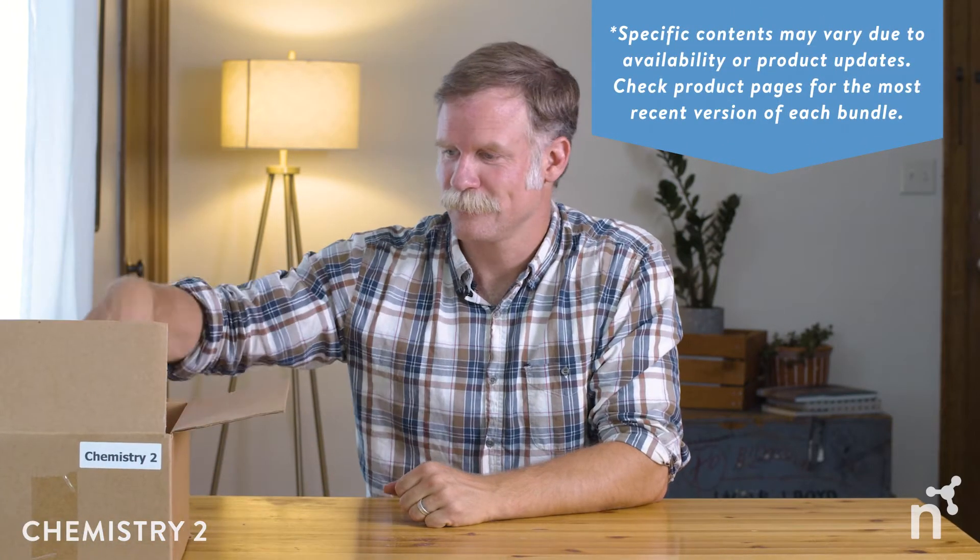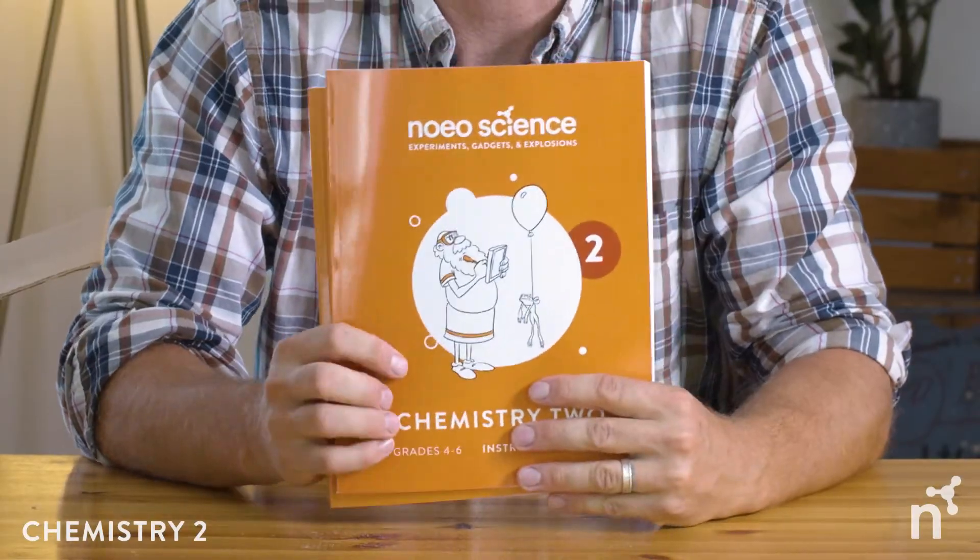At the top of the stack, and probably most important for starters, are the two Noeo guides — the instructor's guide and the student guide. Let's take a look at this instructor's guide really quickly. You can see close-up views of these pages from samples at NoeoScience.com, so please check those out as well. This instructor's guide is going to launch you off to a great start.